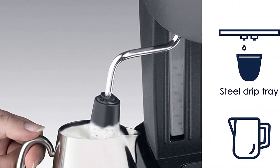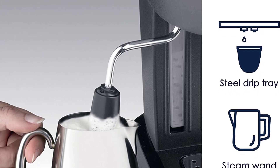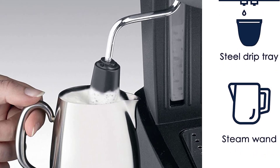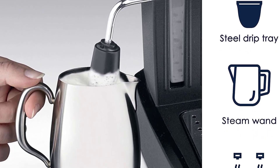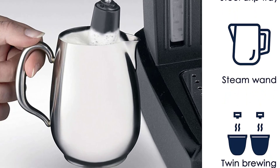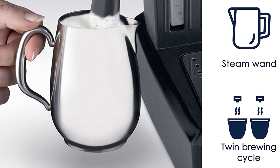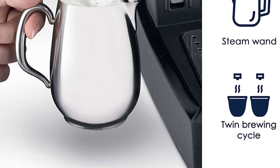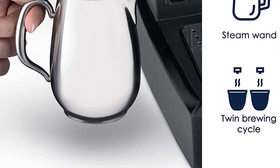The small 35-ounce water tank is removable and has a convenient indicator. In testing, we found that the machine produced a satisfying crema, and the dishwasher-safe removable parts are a nice feature. However, the included instructions are difficult to decipher, the plastic construction feels cheaper, and the warranty lasts only one year.